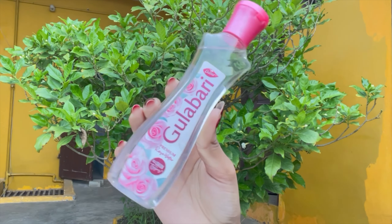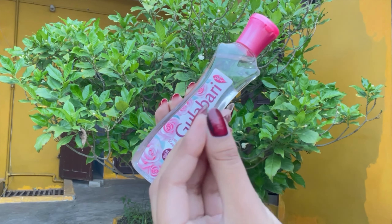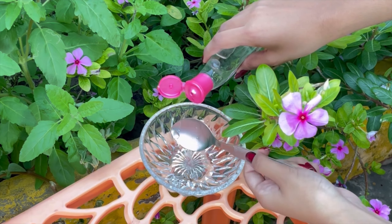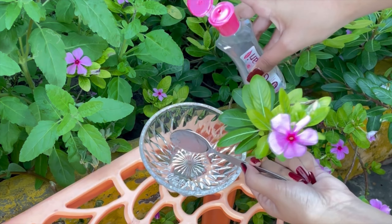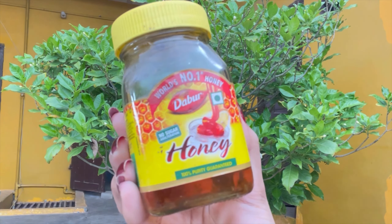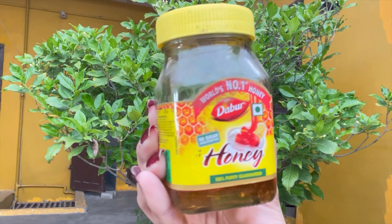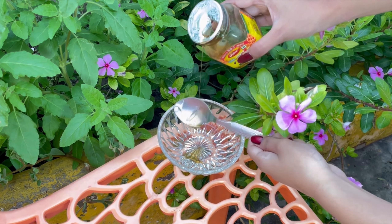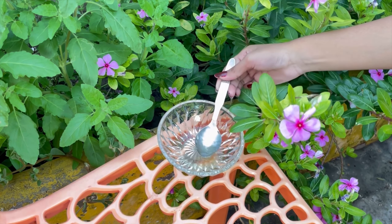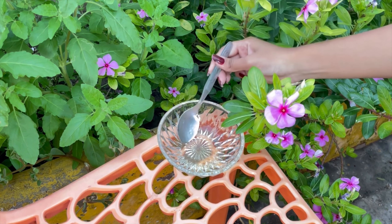The second product is Dabur rose water. This is a great rose water, you will get it easily. This is my second or third purchase - I have a lot of need for it in DIY and skincare. I have 2-3 tablespoons of rose water. Rose water also helps control acne, so if you have acne-prone skin you can use it - it has antibacterial properties. It gives a natural glow, restores and nourishes skin. I also have 1 tablespoon of honey, which is also a natural ingredient.